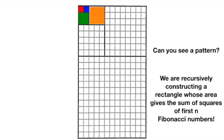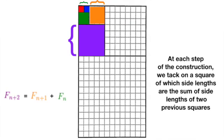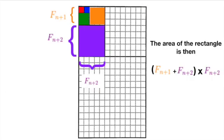The pattern is clear. During each iteration, we are creating a rectangle whose area is given by the sum of squares of the first n Fibonacci numbers. At each step of the construction, we tag on a square whose side lengths are the sum of the side lengths of the two squares in our previous iterations. And note that, by doing this, we create a rectangle.